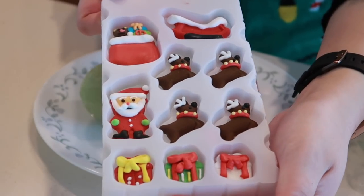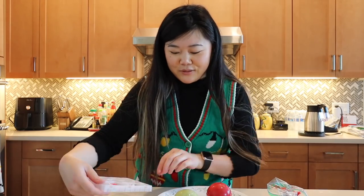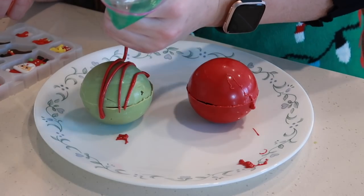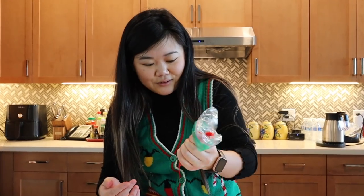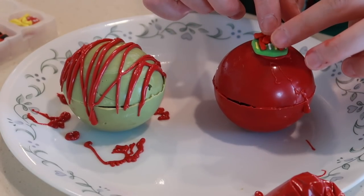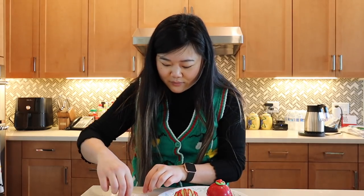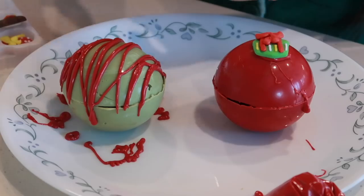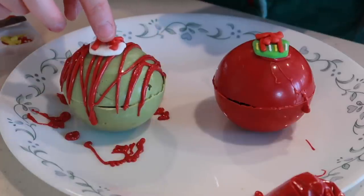So I realized that in the last chocolate bomb I didn't decorate it, and I bought a few things specifically so I could decorate the chocolate bombs. I bought these little edible decorations from Target and I'm going to put a few of them on top. I also put some of my red candy melts in a bag so I could drizzle it onto the green one and get some nice contrast. That looks really nice — that's so pretty! And then I'm going to put a little bit on top of this red one so our little things have stuff to stick to. It's going to be so cute. Aren't they so cute? I'm going to wait for the decorations to harden and then surprise mom with a little chocolate bomb and see her reaction.